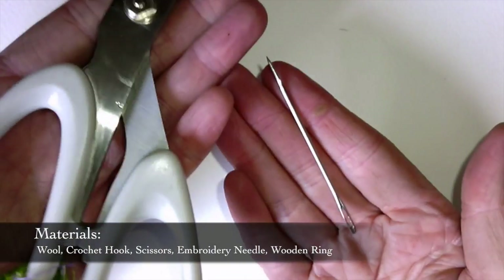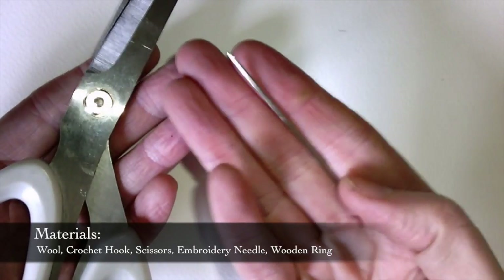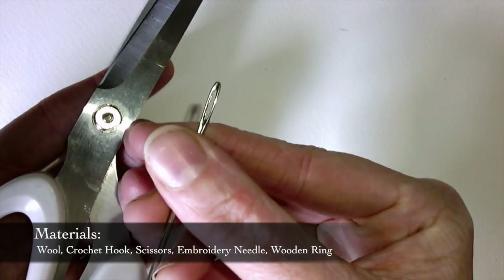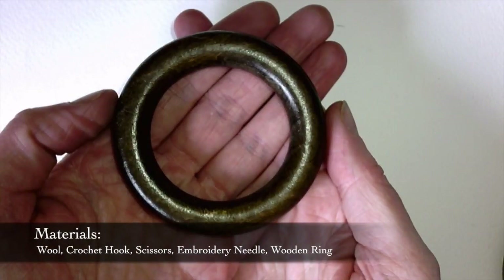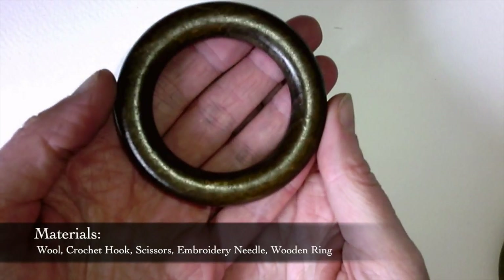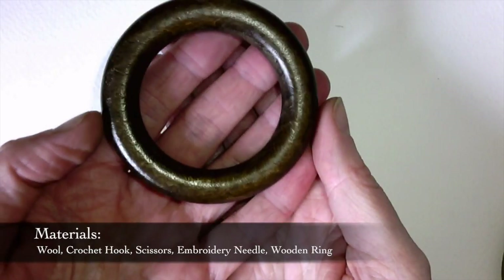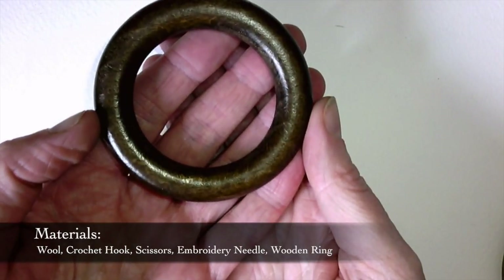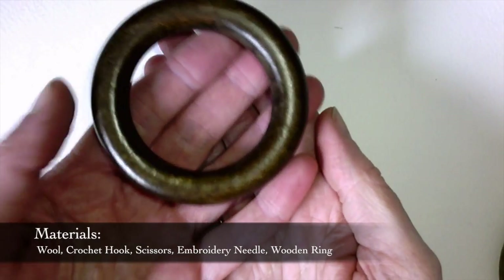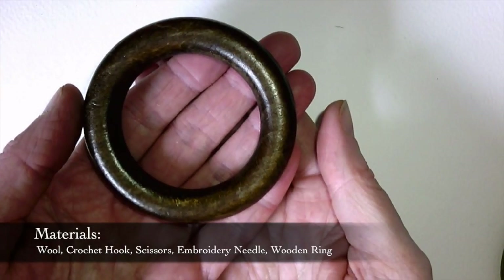Next up you'll need a pair of scissors and also an embroidery needle to finish off with. It's got quite a big head on the end because it needs to be able to fit the wool through. Finally you're going to need a wooden ring. Ideally you want something that's been untreated so your baby's not going to suck on any unnecessary varnish. If you want to get hold of an untreated ring you can get them from craft shops or order them online — they're not too tricky to get hold of.